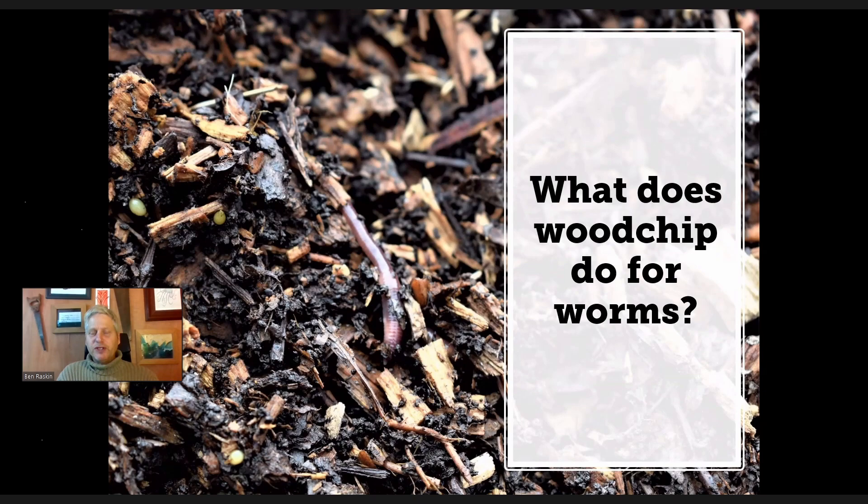Another turning point for me with wood chip was visiting a grower called Ian Tolhurst in Berkshire — an amazing vegan organic grower. He's been doing quite a lot with wood chip for 10 to 12 years. He took me to one field where he'd been spreading composted wood chip onto the soil as a soil improver. We couldn't find a bit of the soil that wasn't a worm cast — it was just covered in them. He's not on the best soils — grade three — but the health of his soil and the worm populations were just extraordinary. He's done calculations about how many tons of earthworms per acre he's got, and it significantly outweighs Darwin's estimates from his book on earthworms.